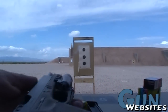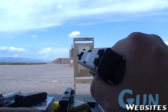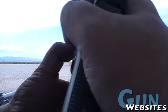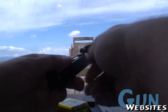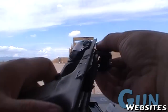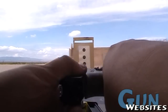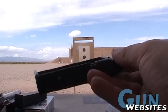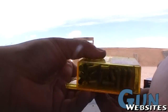Now we can pull back out again, get rid of that mag, drop the slide, pull the trigger, pull that top off. Now we can put on the .22 upper. On the same frame, same gun, we've now got the third caliber going. Different magazine, of course, and now we can shoot the very inexpensive .22 ammo.